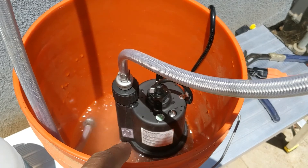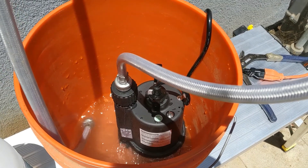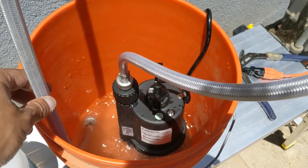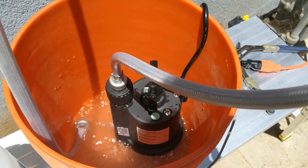Make sure you have a submersible pump. It doesn't need to be anything too powerful — it could be one-sixth of a horsepower. I got this off of Amazon, and as you can see it has a good flow with just one gallon of vinegar.